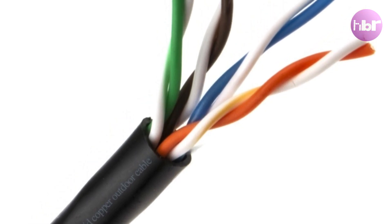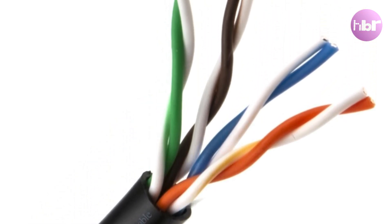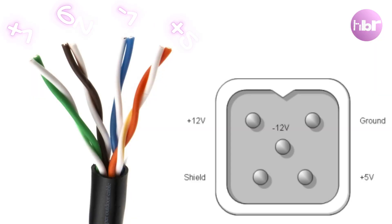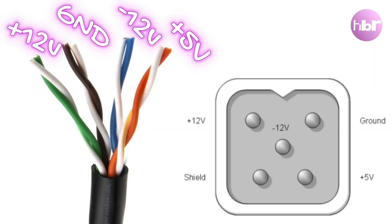I found a nice piece of black cable — it's actually got 8 wires in it, so I'll double them up, which gives me the equivalent inner circumference. I'm going to go for brown being ground, and 5 volts is going to be orange.